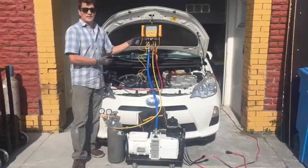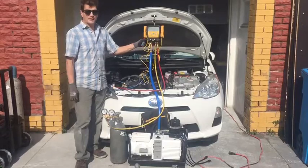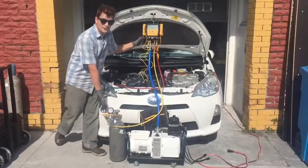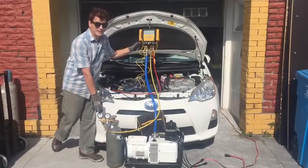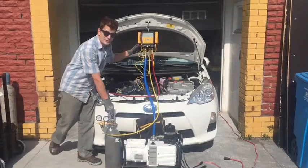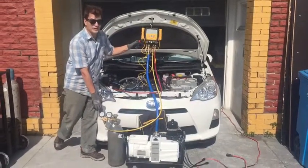Take the Field Piece SM4HB manifold and connect it up to your nitrogen with the manifold, plus the pressure-regulated manifold because the nitrogen tank is over 2,000 PSI. You want to reduce that down to 150.